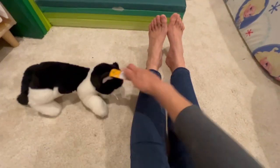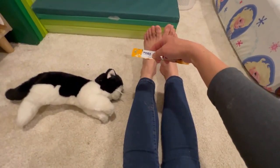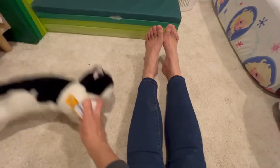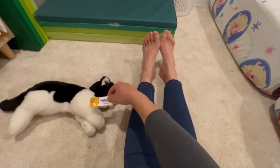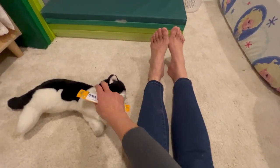It's important not to pull the churu too high. In terms of physics and angles, if you have the churu up here you're getting the cat to go up — but we want the cat to go across. Think of your angles and making a triangle: I don't want the cat to go up, I want the cat to go across, so stay nice and low.